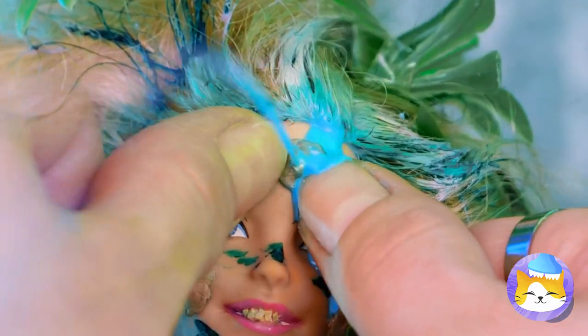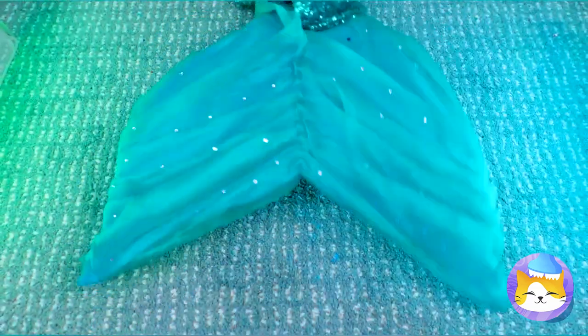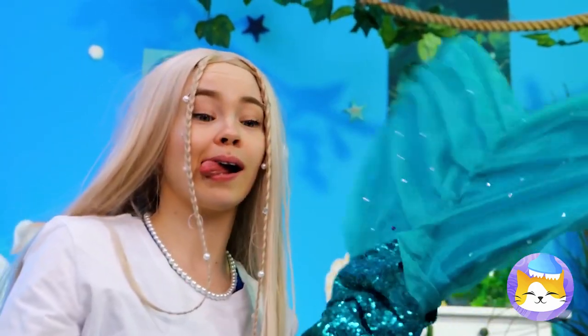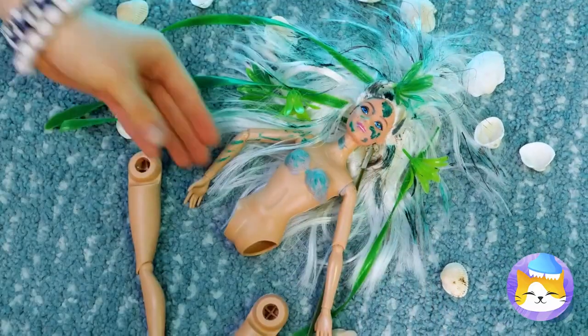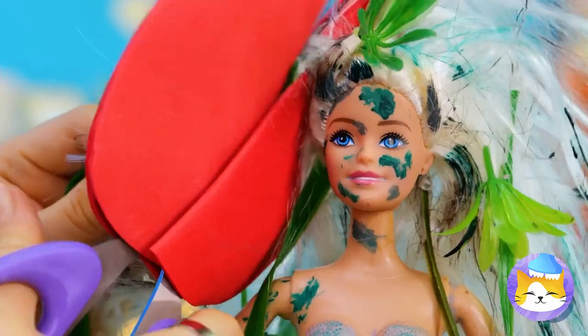Hey, if I were you I'd be careful with that pimple. Ew — I warned you. Now you're a mermaid. Hey, look where you're swinging that tail — it's okay, she needed a makeover anyway.